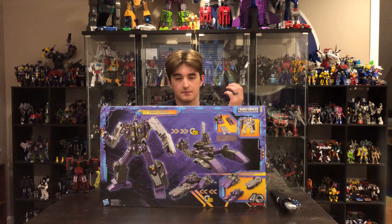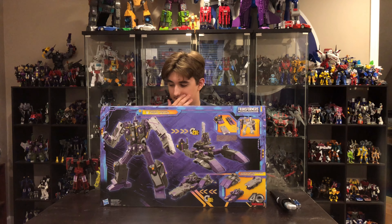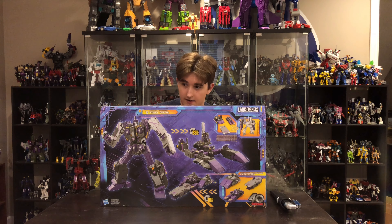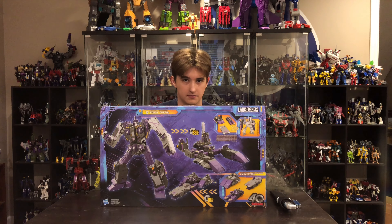Some quick tidbits about this guy before we get into it: he was brought here by Thrust to kind of bolster Megatron's forces on Earth — pretty awesome. All right, I think we have spent enough time talking and admiring this guy; now it is time to look at the actual figure form.